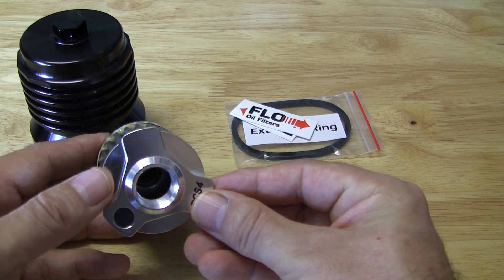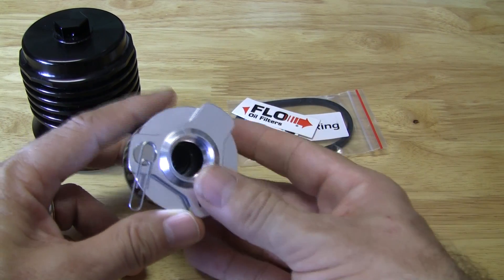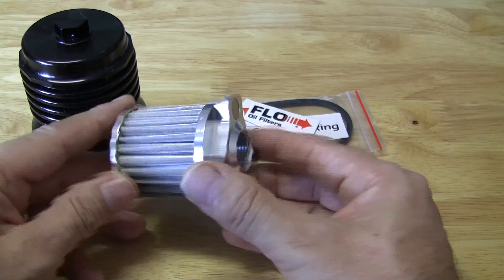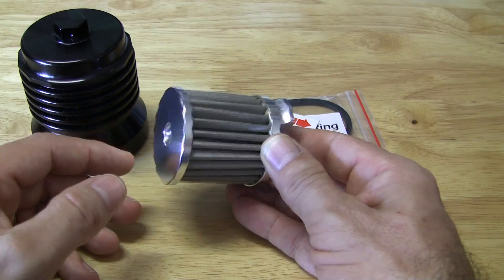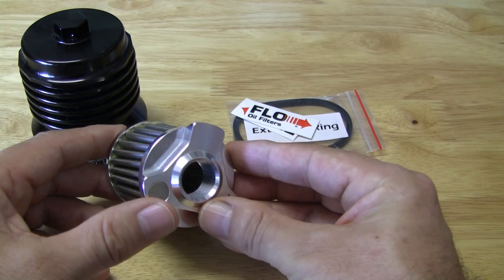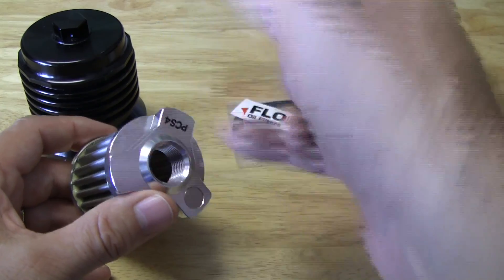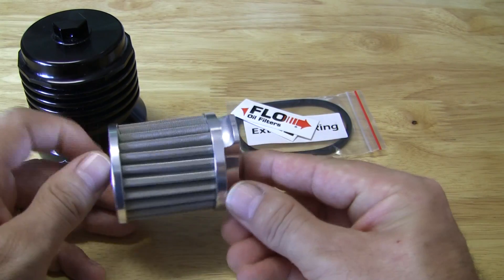You'll also notice it has a magnet here. You can see it sticks to this paper clip, so any debris that might be in your engine — metal shavings or something — this should catch it and hold it until you do an oil change. When you change your oil, you pop this out and you can clean it with kerosene, brake fluids, or even soap and water. Once it's clean, you can blow air from the inside out to get rid of any particles it may have picked up — pretty neat.